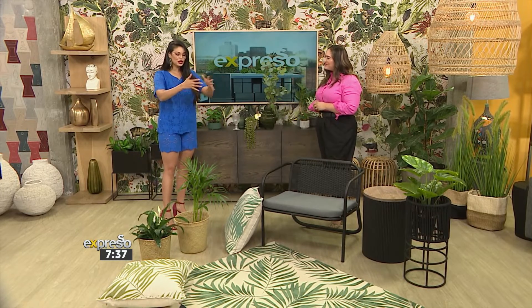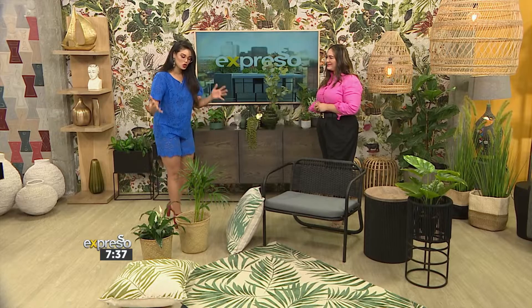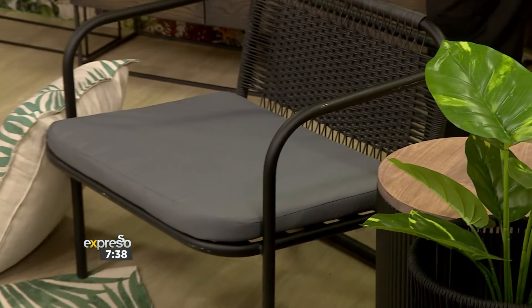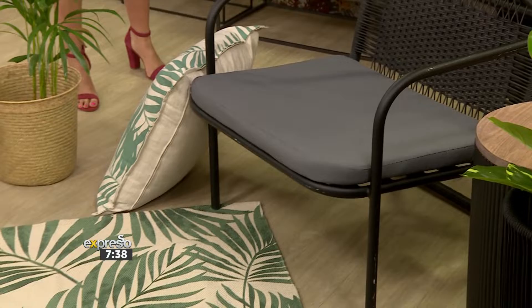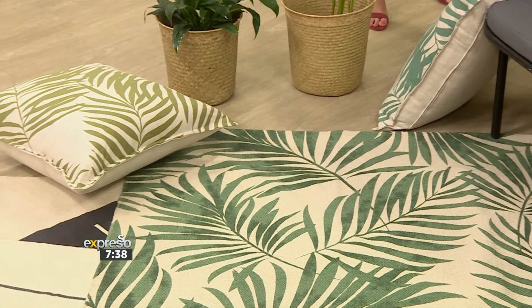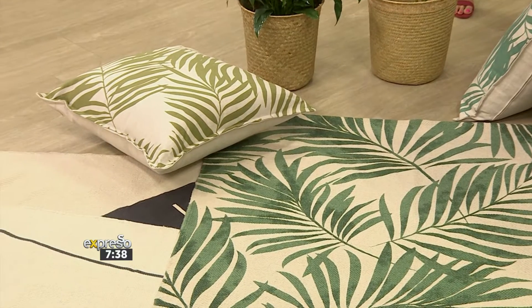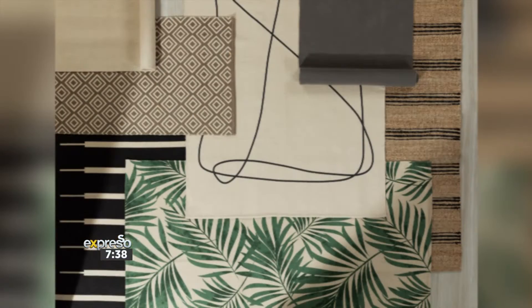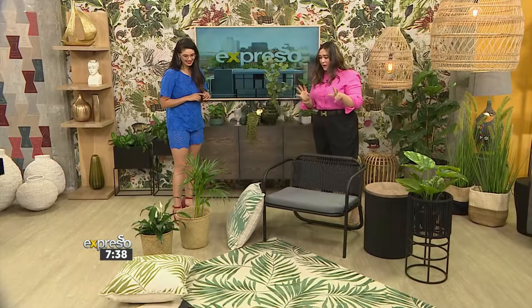I'm looking at this beautiful display in front of us — talk me through this setup. Should we start with the rugs? Yes, so these are the brand new rugs that have hit Woolworths. These are sustainably and responsibly sourced — your absolute go-to. Layering the prints is one of my favourite styling tips. It's a great way to bring in some drama and mood into your living space.